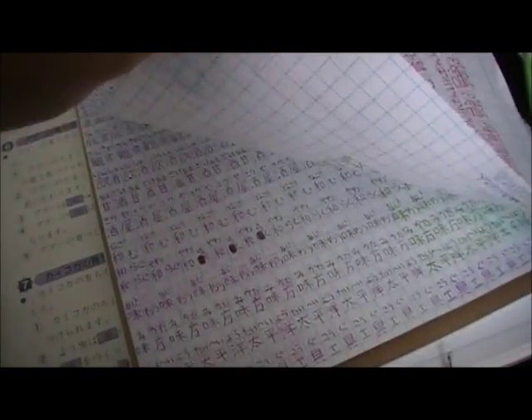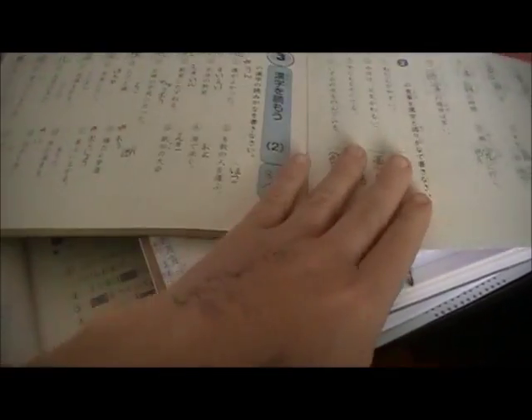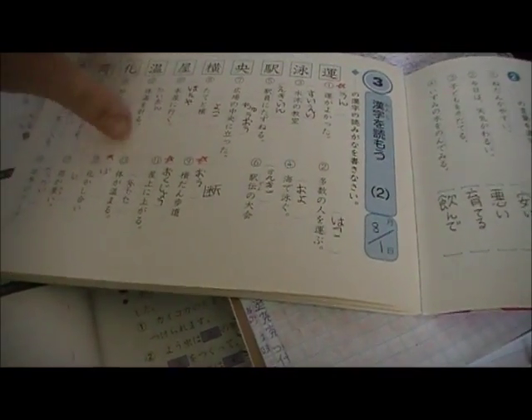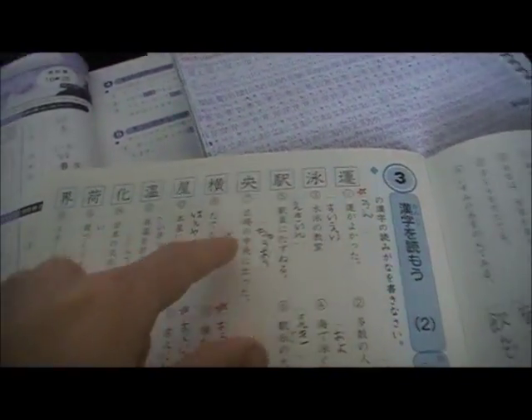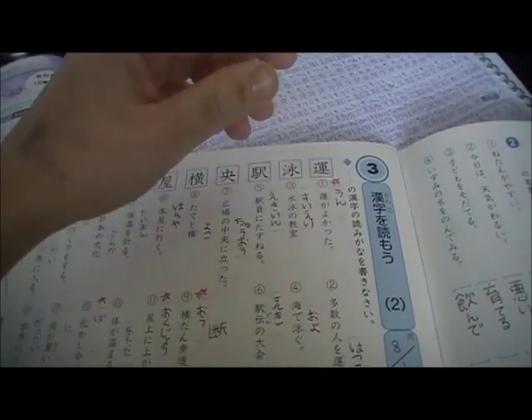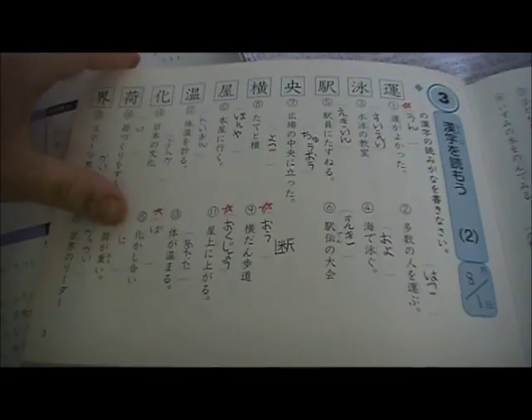Writing it out doesn't always guarantee I'll remember it, but it does help. The ones I didn't know I put a star next to, and I wrote them out on this graph paper notebook. I'll go through and answer all of them, and the ones I got wrong or left blank I put a star next to so I know to review those next time I come back through this book.